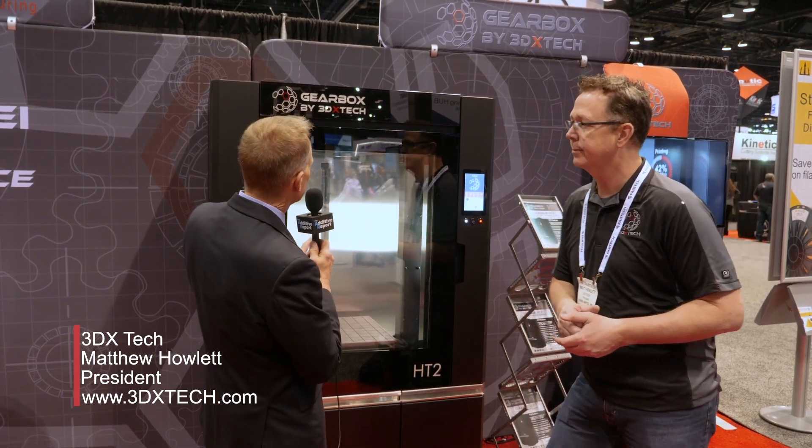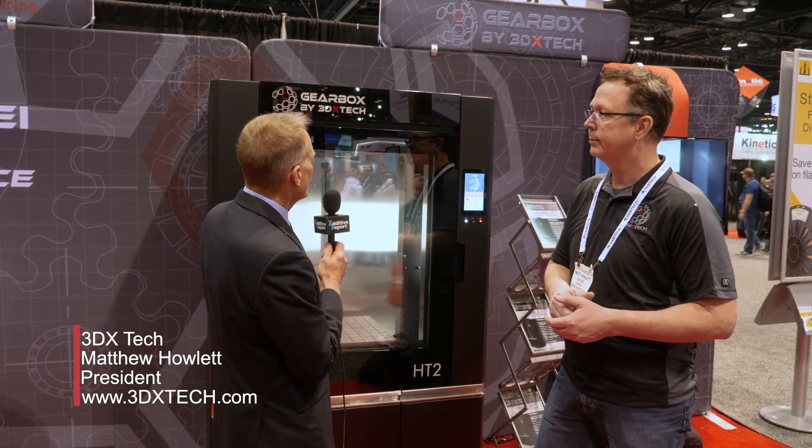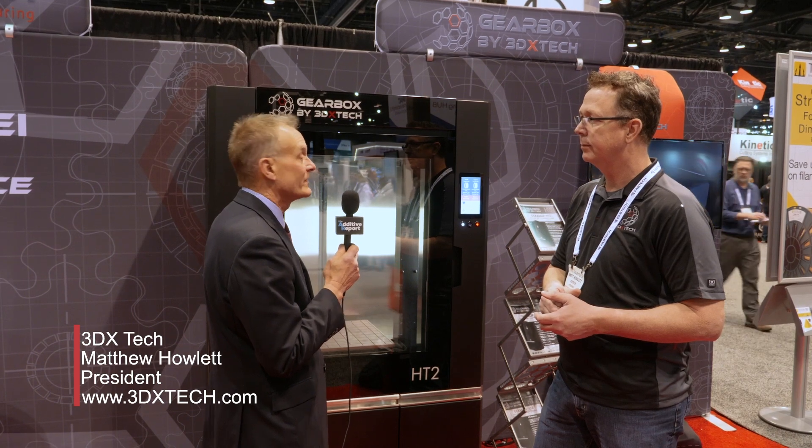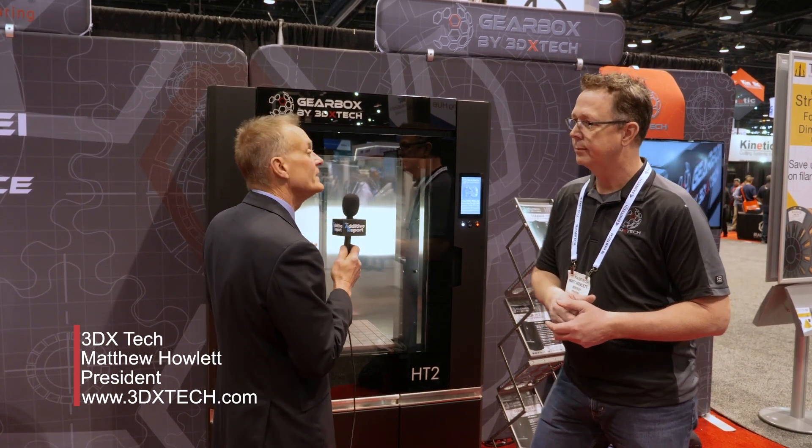Over the last year or so, we've transitioned a little bit into being a machine supplier to dovetail in with our high performance materials. And so this is the new machine, the Gearbox. What is unique about this? Why did you develop it? What wasn't out there that this fills the need for?